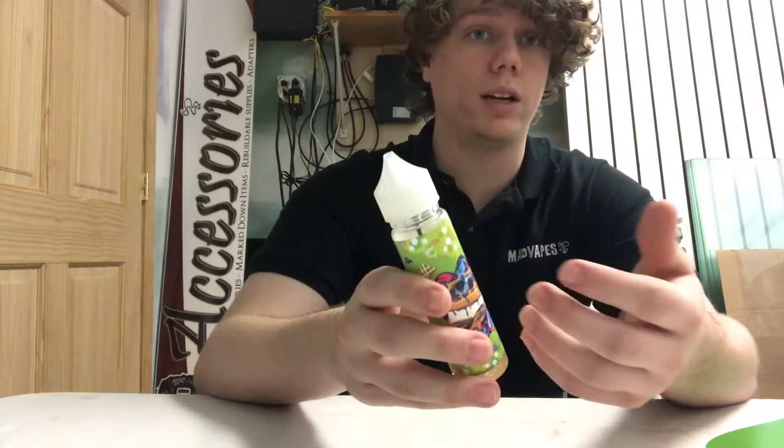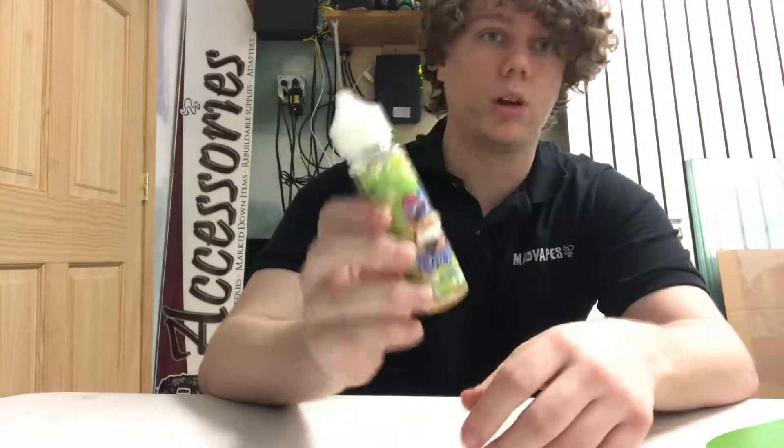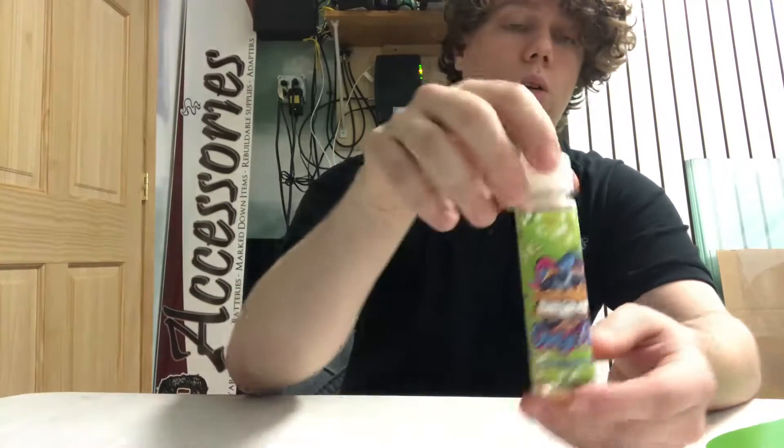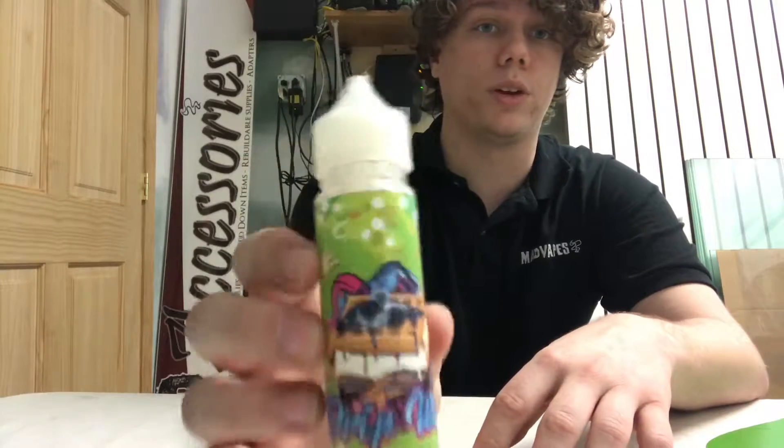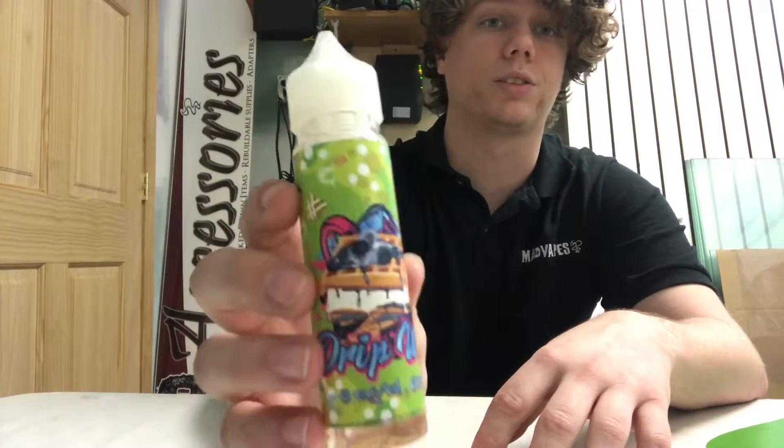If you guys have tried the regular Drip Witch, you know it's some really good stuff. The original one was a strawberry waffle with vanilla ice cream, and this is the same thing with blueberries instead of strawberries. So you've got a blueberry waffle with vanilla ice cream.